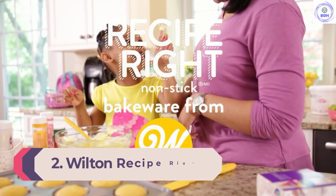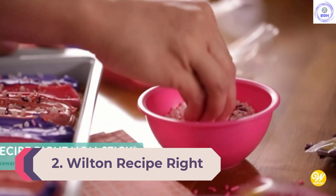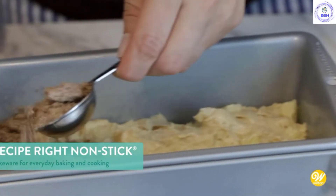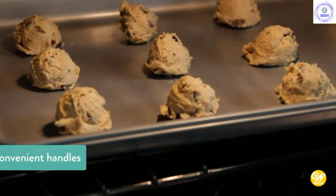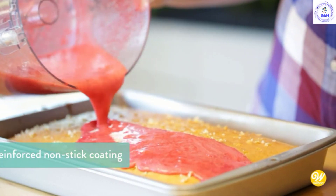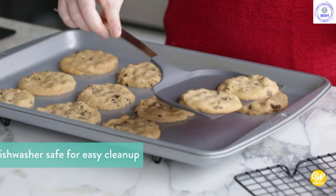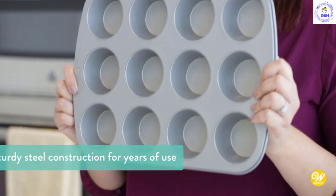Number 2: Wilton Recipe Right Medium Bread Pan. The Wilton Recipe Right came in as a close second to our top pick. It's simple, easy to use, and bakes delicious bread every time — essentials for a top-notch baking pan. We were impressed by how easily our loaves came out of this pan; the non-stick coating does its job quite well. Feature-wise, we loved the small lip on the rim of the pan, which worked well as a handle for turning out loaves.